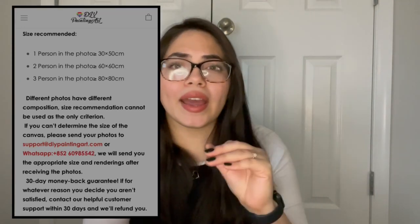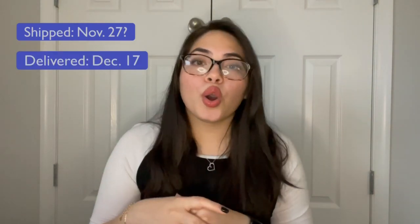I noticed that most of their diamond paintings aren't super cheap — they're a little bit more expensive than the ones you would get from Amazon, but definitely less expensive than Diamond Art Club and Dreamer Designs. One cool thing I noticed while browsing their website is that when you want to order a custom diamond painting and you're not really sure what size to get, you can email your photo to an email they provide and they can send you a few renditions of a few different sizes. You also have the option to choose either round or square drills. The package was sent out late November and I received it mid-December, so it took about three weeks, which makes sense since it's coming from China.